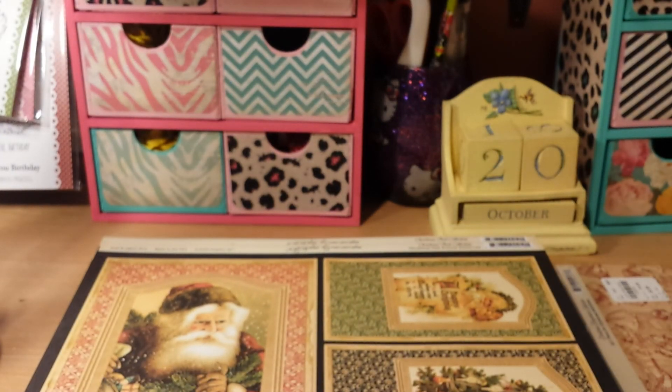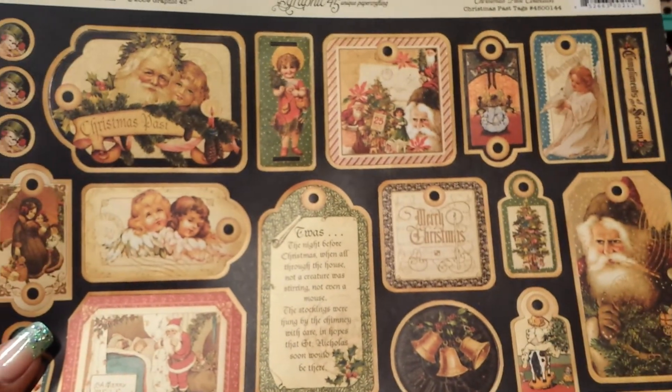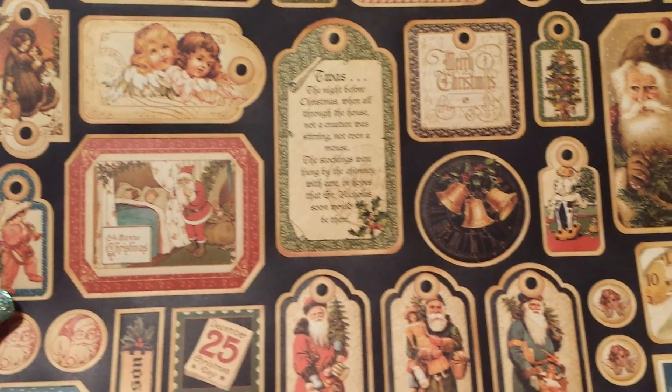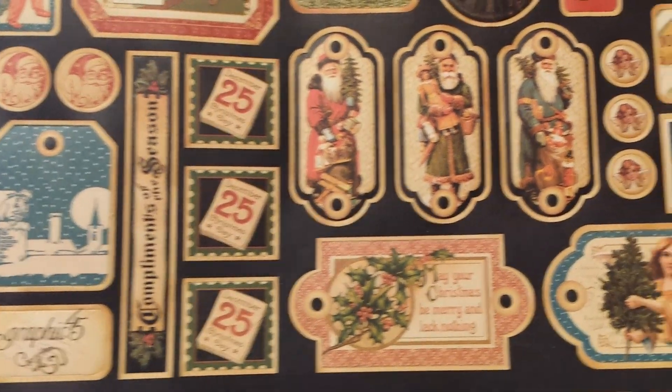And also from the Christmas Pass collection, these are called Christmas Pass Tags. I got a paper cut! Okay, this is the front of this one. Same thing — these tags can pop out. And then the back just looks like that.